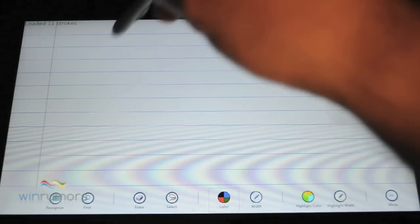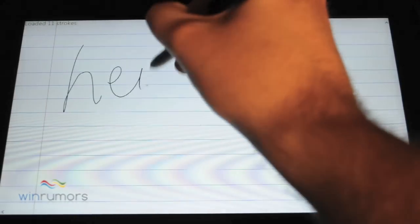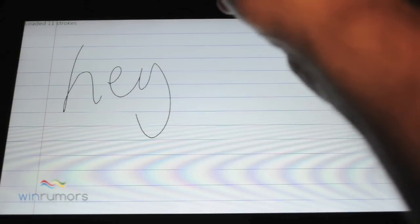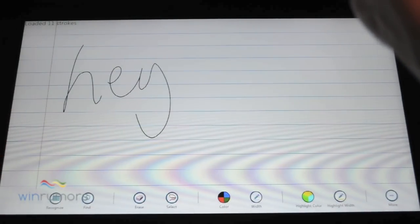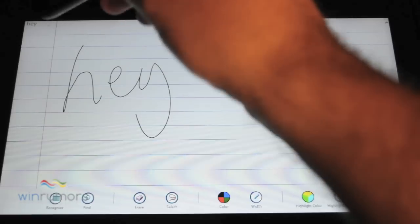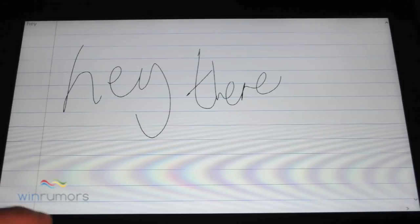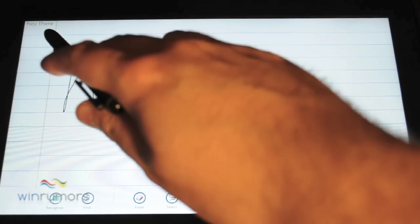It's definitely improved from Windows 7 and previous versions of Windows. To show you, if you go into this test inking app, you can write 'hey there' — at the top it says it loaded 11 strokes — and if we slide up and do recognise, it'll actually recognise the text. So we write 'hey there', hit recognise, and you can see it's clearly picking out 'hey there'.